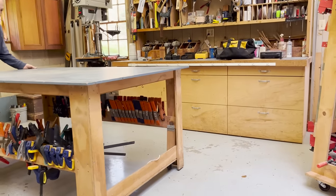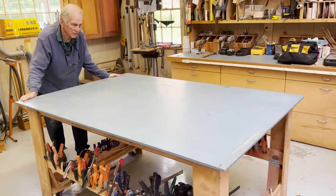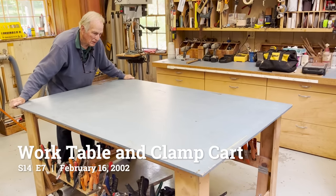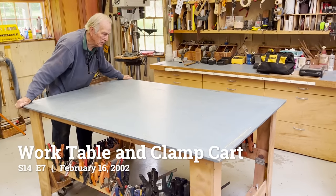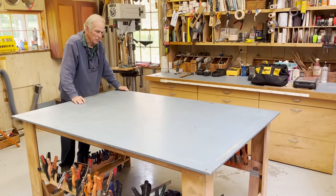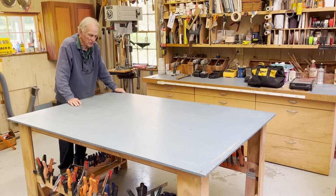If you have a workshop, you ought to have one of these. It's what we call an assembly table. It's a mobile platform which makes a wonderful bench on which to build, fit, glue — and assemble the piece that you've made in a place where you can move it if necessary. We don't paint out here, but it's ideal for assembly work.